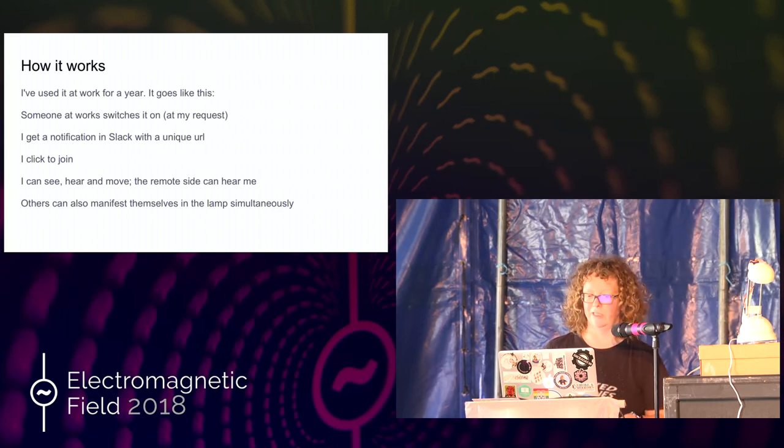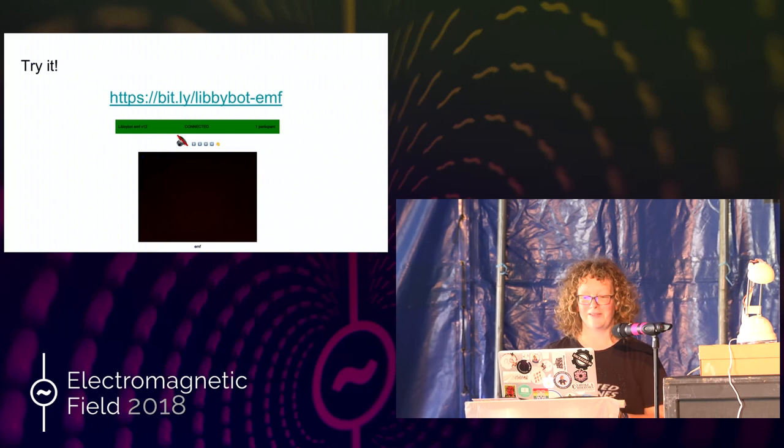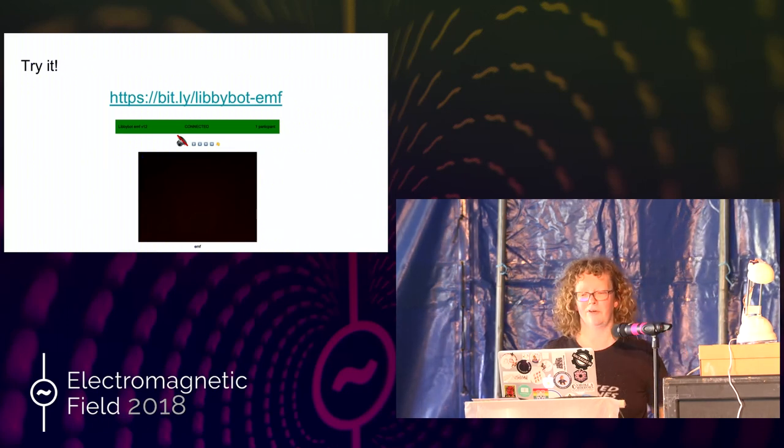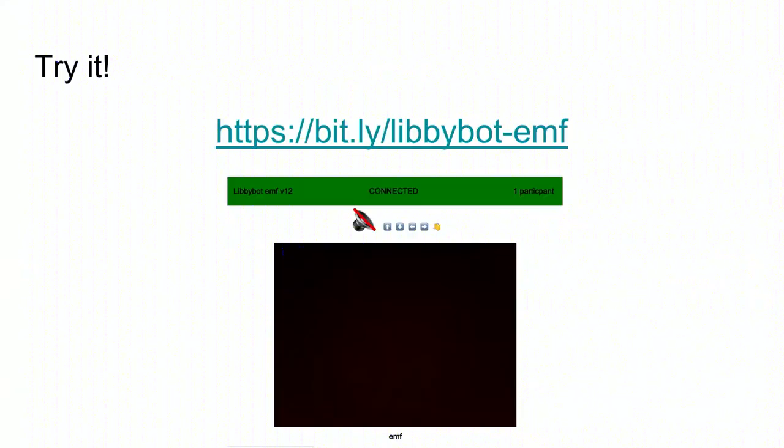I'll tell you about the technology in a few minutes. I've set up a specific instance at that URL. It should work on most devices. You might just make it keel over. And I've turned off the audio. So normally you request access to your audio, you have to get user consent. Here I've just turned that off because no one wants to do that on a device they don't know. Anyway, see if you can make it move, perhaps.